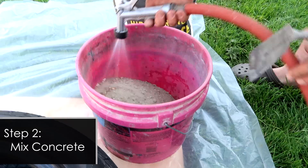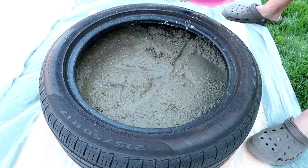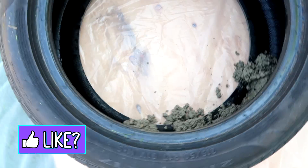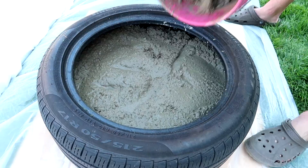We really want to make sure that we start on the inner tire and then fill it in, so that when we're done the concrete doesn't slip through the hole. Depending on the size tire you have, 160 pounds should be plenty, but you may need a little bit more — it'll just depend on the size tire you have.